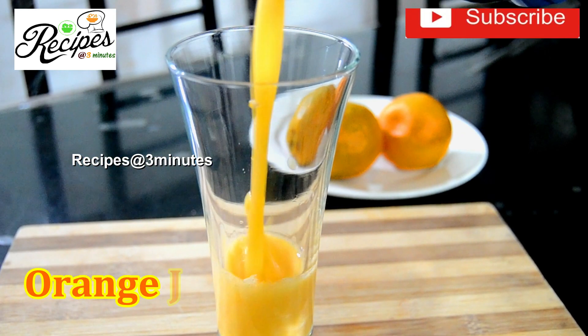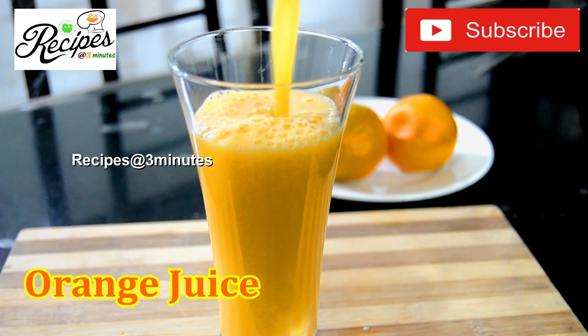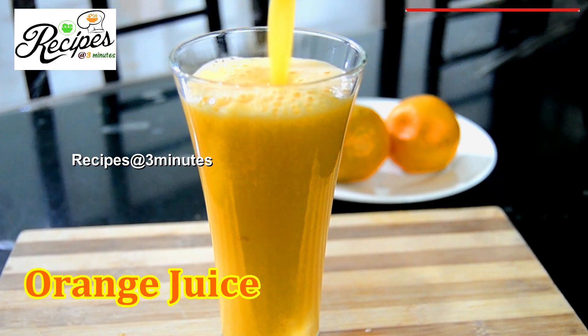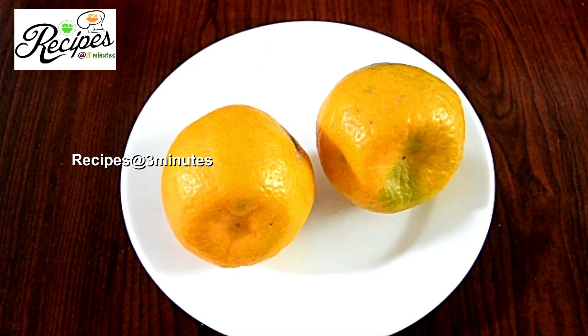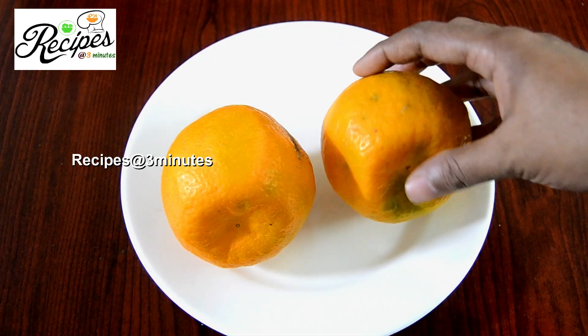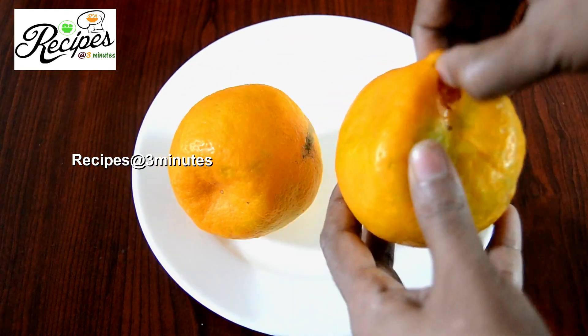We have a recipe. We will add two oranges to make the juice. We add 2 oranges to the same method. We add 2 oranges to the top.